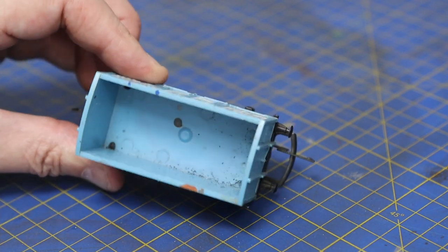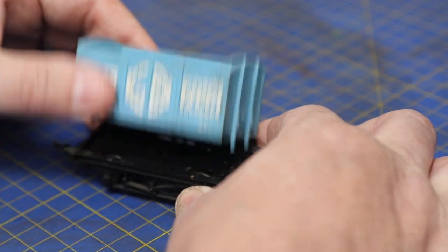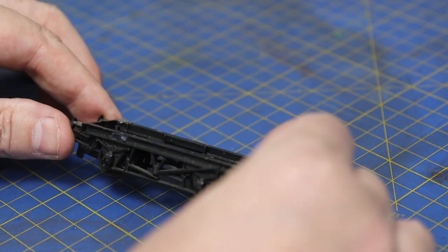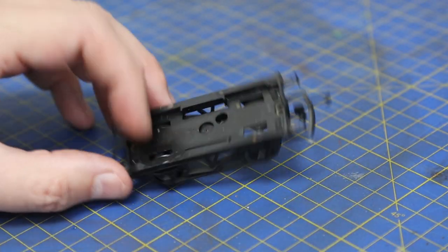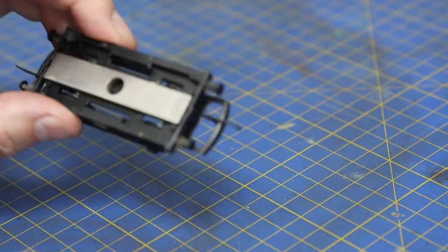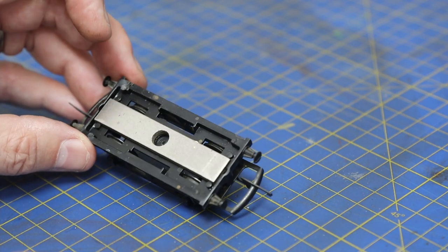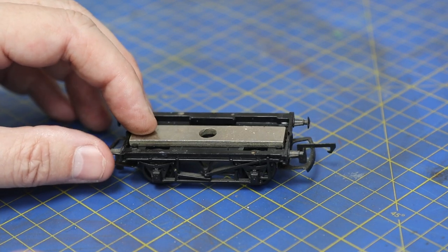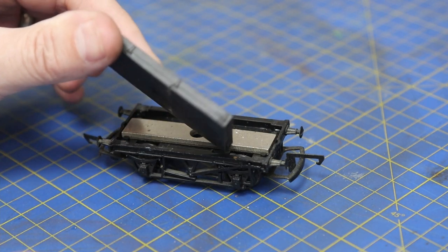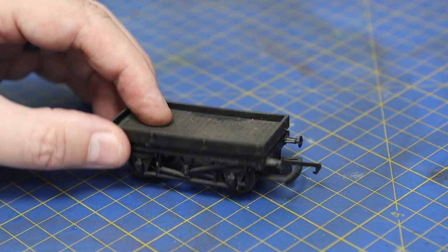This is just a donor chassis - we're going to get rid of the body off this. It's built on a little flat wagon, a loaf-type thing, but they're quite hard to come by at a good price, so we're going to make our own. It's easier to use a chassis from a donor rather than print one on the resin printer. The flatbed is a resin-printed item we print here at the studio.